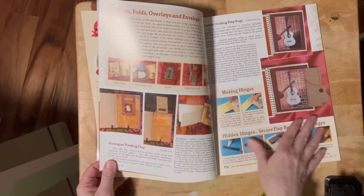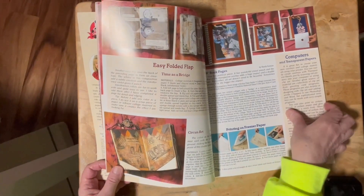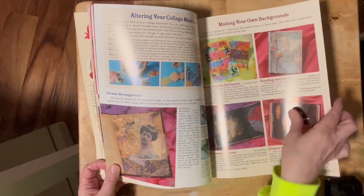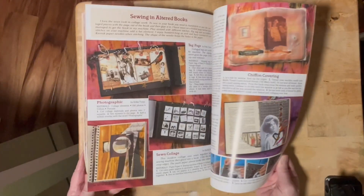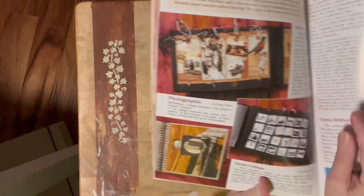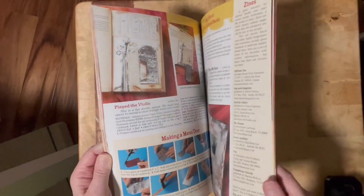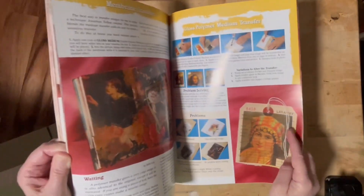These are what I use for inspiration when I want to make a gift or something really special. I don't sell journals — that's just not my thing — but I know some of you do, and I love having this book in my library. When I want to make something super different and can't think of anything, this helps jog the creative juices. Look at this sewn collage, or this one — just so many good ideas. And they're not just doing them on book pages; they're doing them on tags too.